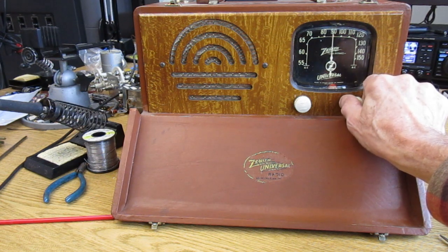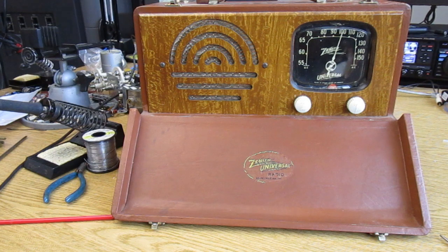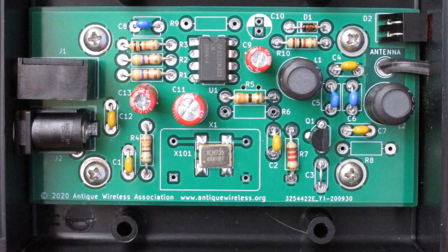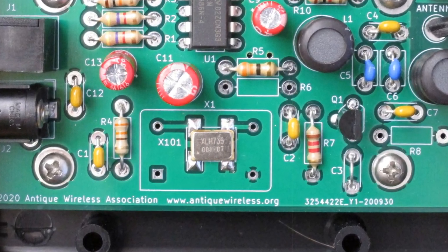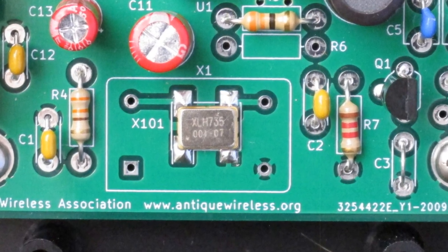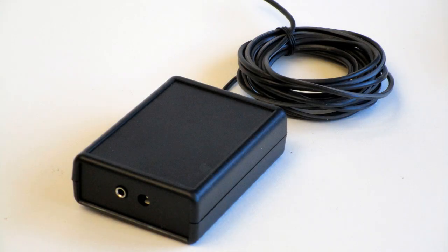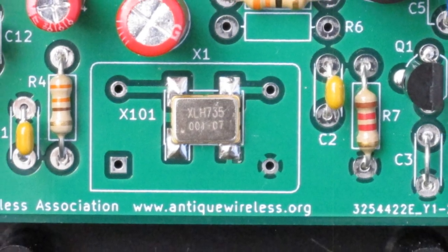And there's an easy solution: the Antique Wireless Association Low Power AM Transmitter Printed Circuit Board. This circuit board has been designed to use through-hole components for easy assembly, although provision is made to use a surface-mount clock oscillator if desired. It is designed to fit into a Hammond 1593L plastic enclosure. With a 10-foot wire antenna, as specified in FCC Part 15.219b,